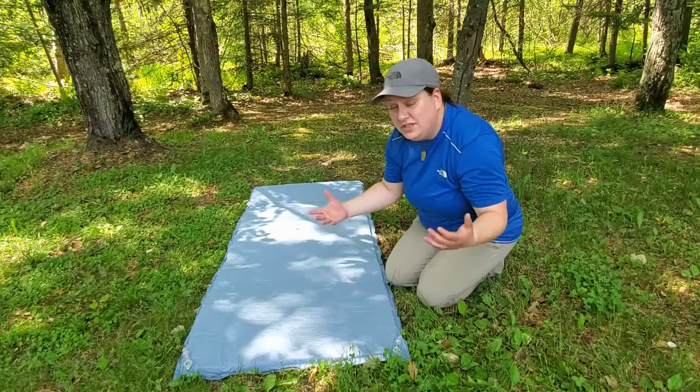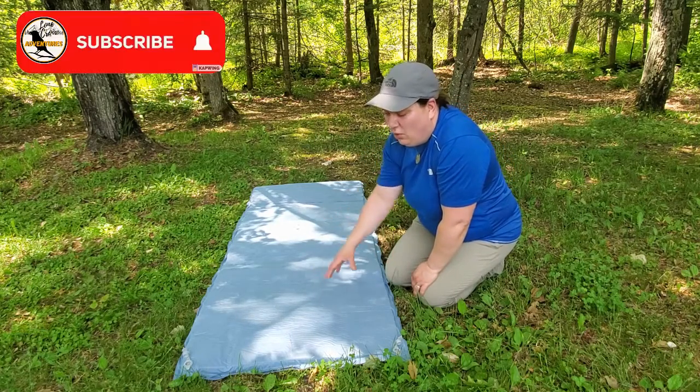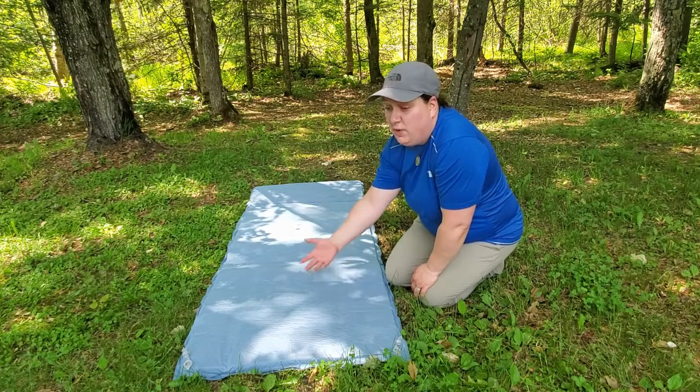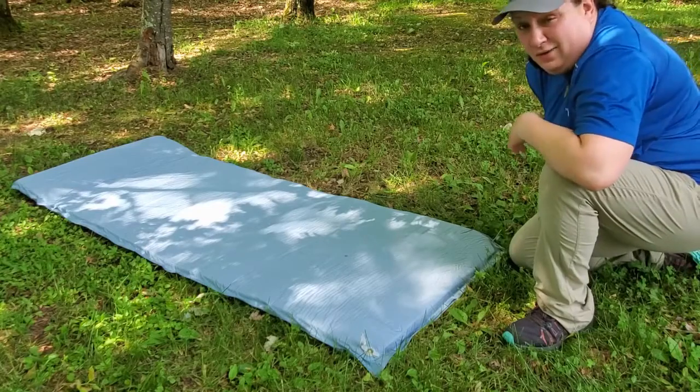This mat is going to self-inflate itself up to about 60 percent. As you're probably aware, there is no true self-inflating mat — they all self-inflate to a various degree, and then you have to finish it up by either pumping it up or blowing it up.